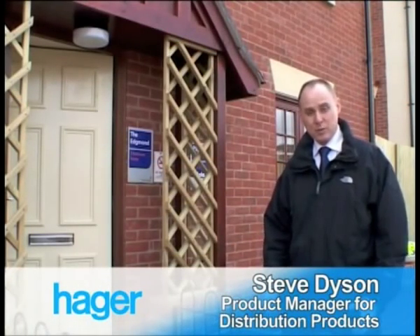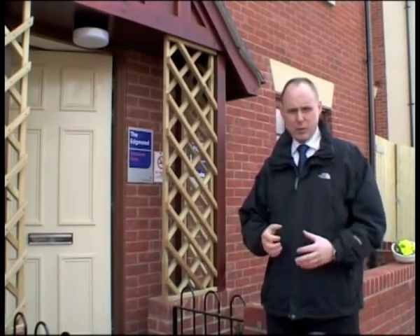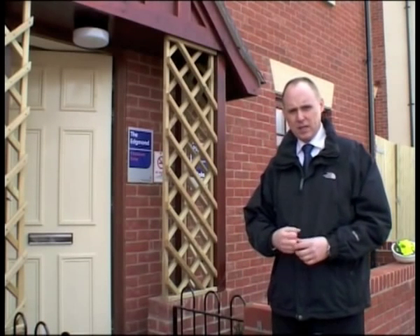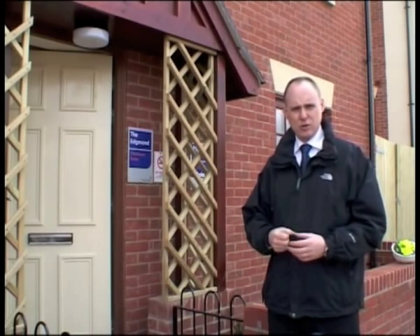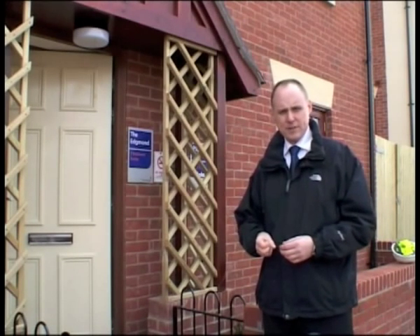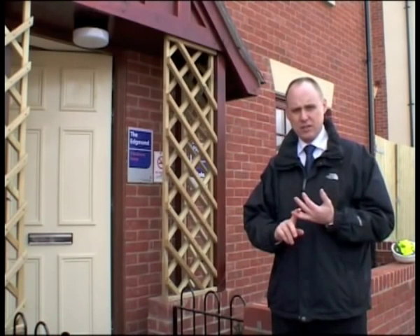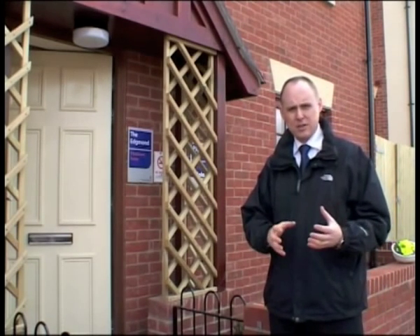Hi there, my name is Steve Dyson. I'm product manager at Ager for distribution products, which includes the consumer unit. Now the 17th edition is going to bring a lot of changes for electricians in terms of the way that they configure consumer units. One of the areas the regulations talk about is the amount of skill that you have within a house using electrical equipment. We have a skilled person initially, which is somebody who is trained technically to work inside the consumer unit safely.